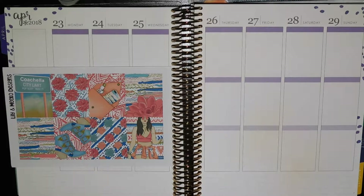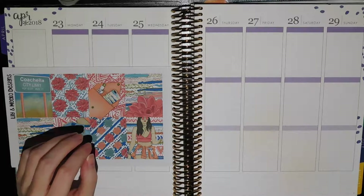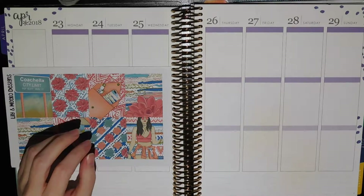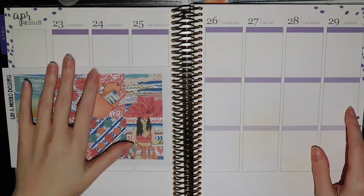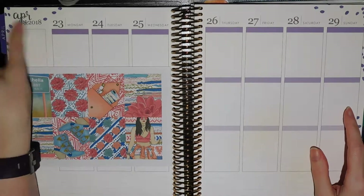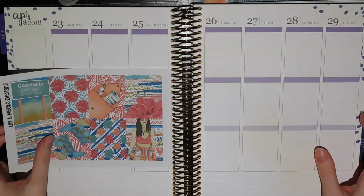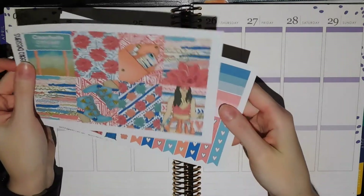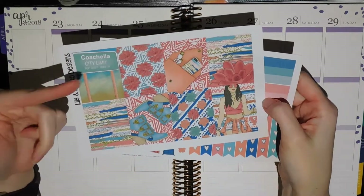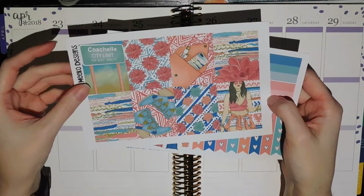Hello everybody! I am back with another Plan With Me video. I'm trying to crank this out because this is the last one I have to pre-film before I leave for my spring break. So this is the week of April 23rd through the 29th and I'm using this really cute mini kit from Lily and Miko Designs. I believe it's called Coachella based on this box — I'm not 100% sure because it doesn't have a name printed on it.